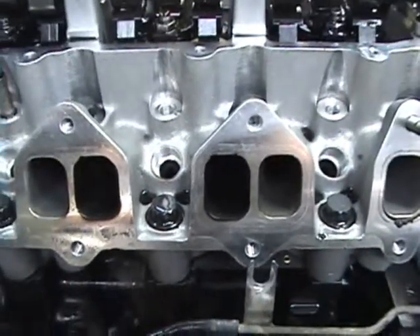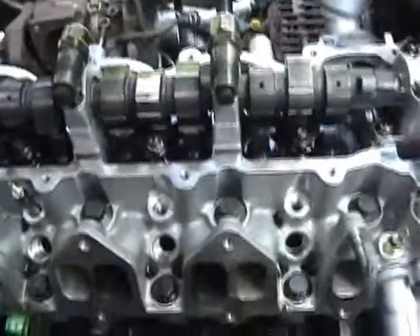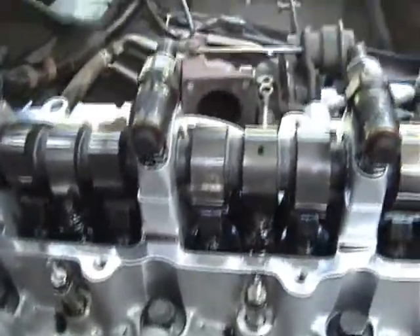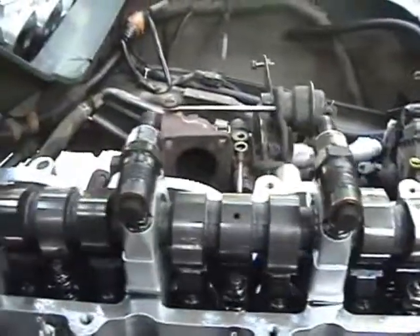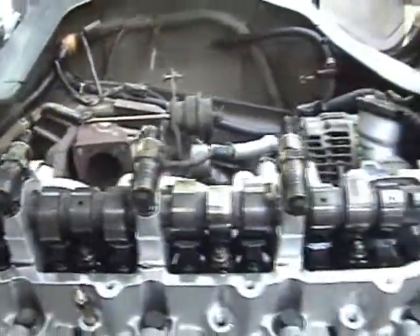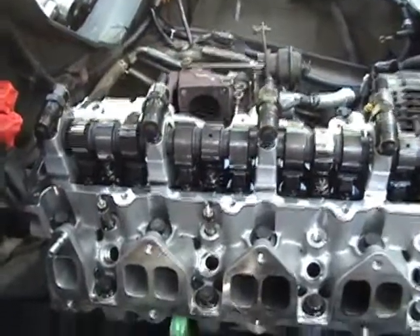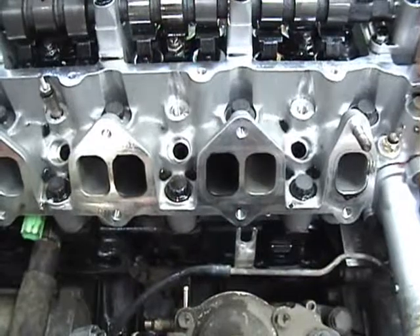That is a telltale sign because we're dealing with cylinder number two. I've removed all the injectors and lined them up above their appropriate cylinders. They are consistent in terms of their injecting — the color seems relatively consistent — so I don't suspect there's any problem with the injectors. But there's definitely something that's been happening here, so we're going to investigate further when we get the head off.